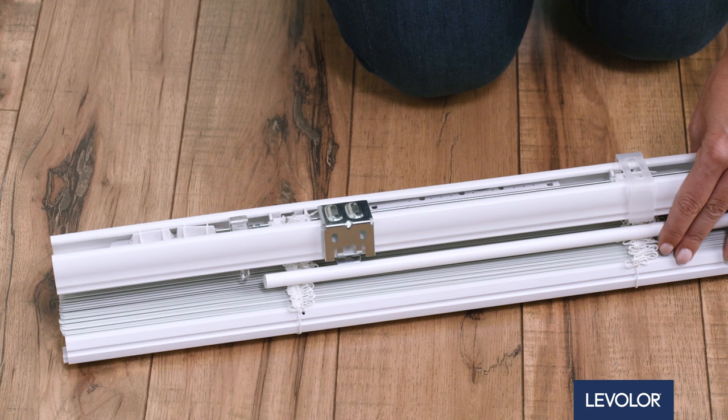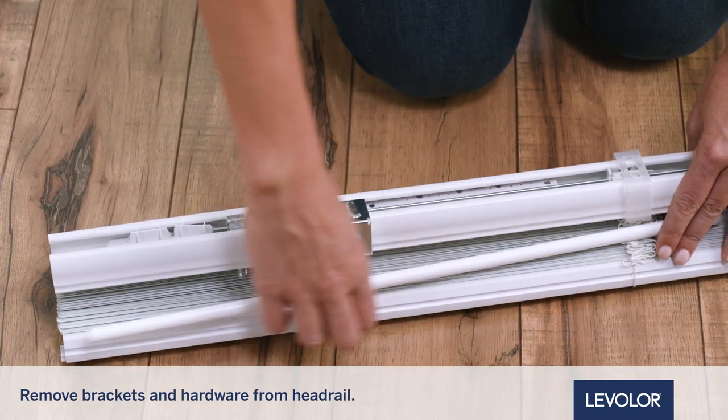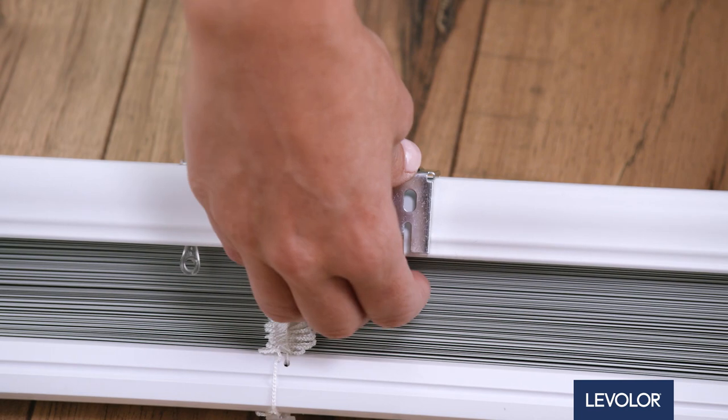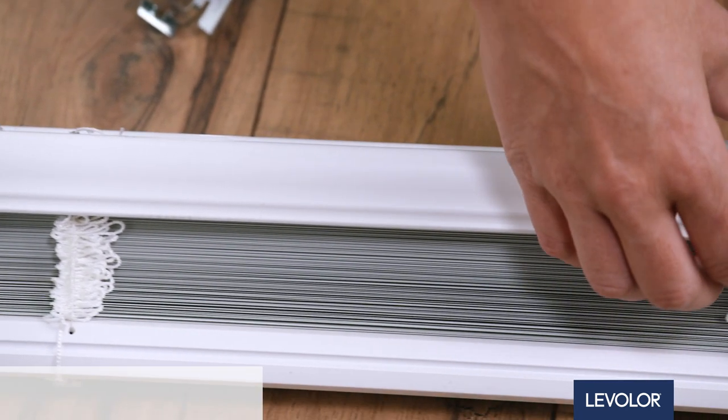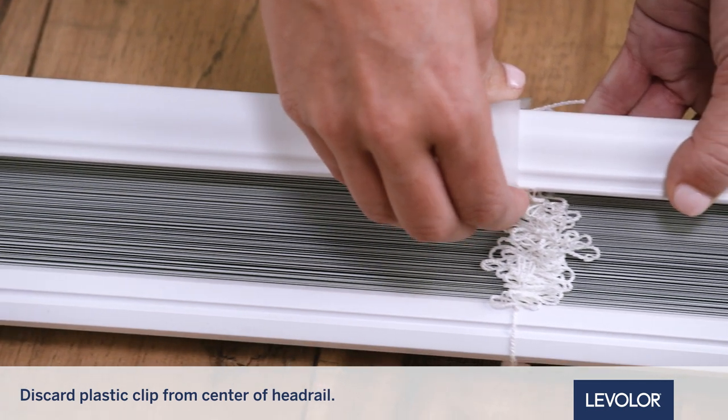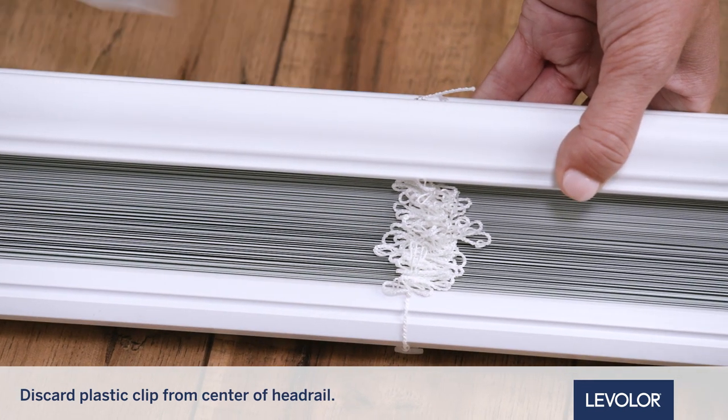Unpack your blind and remove and set aside the included brackets and hardware from the HeadRail. For blinds 36 inches and wider, more than two mounting brackets will be included. If there is a plastic clip in the center of the HeadRail, remove and discard it.